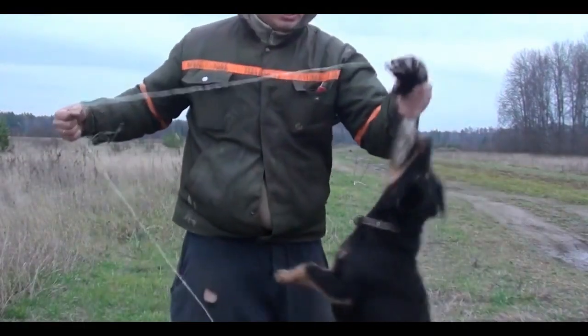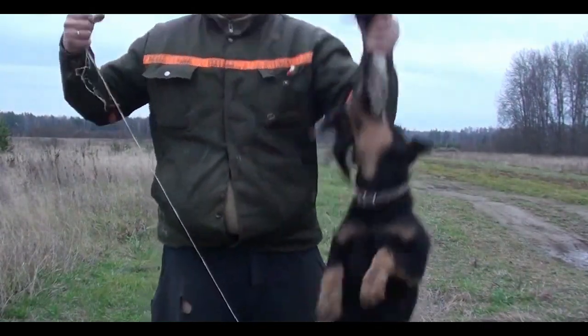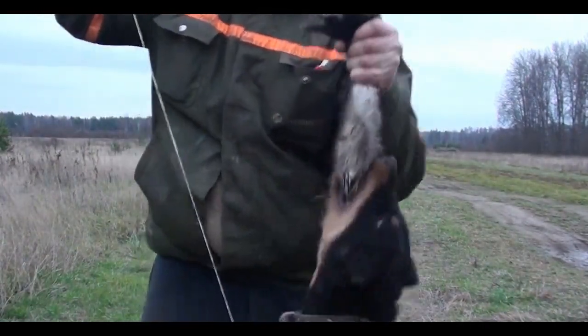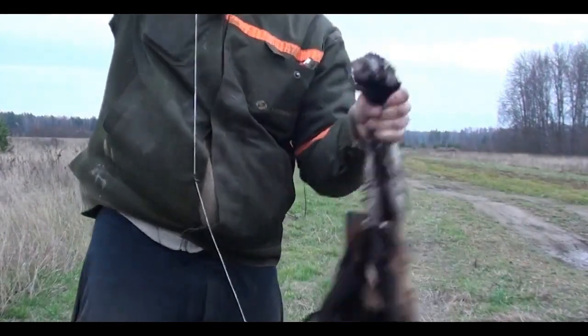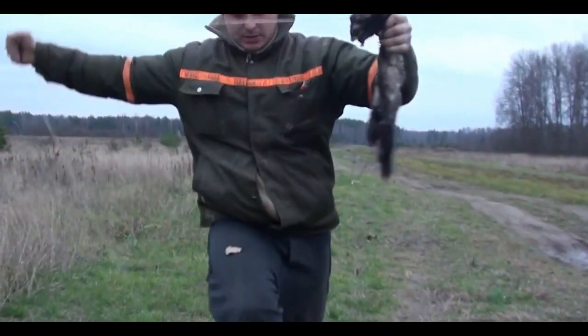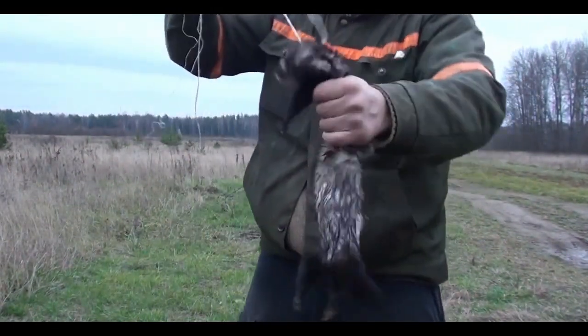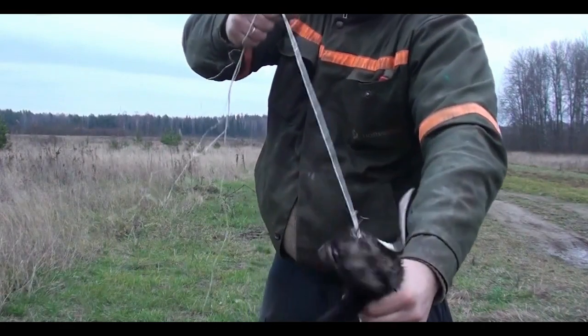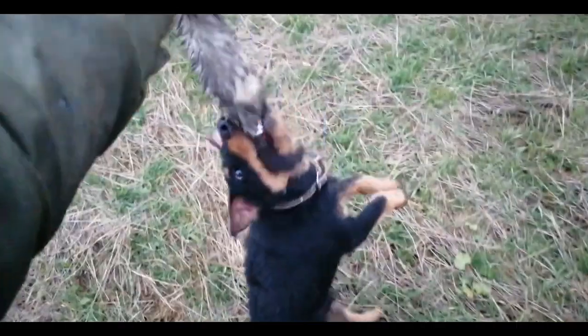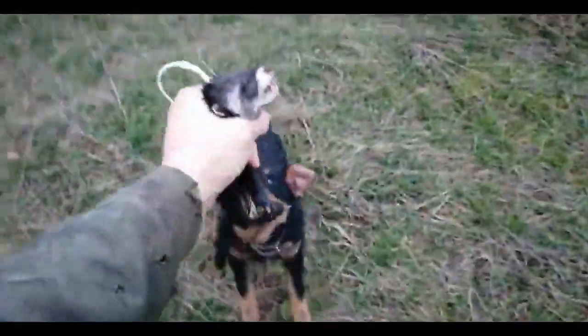We continue to tease the dog, changing positions. We take the prey in our hands and continue to tease the dog at arm's length so that she can hang on to it. These procedures will help your dog understand its prey well by smell. A grip in the air will help to train the dog's jaws well, further improving its grip of teeth.